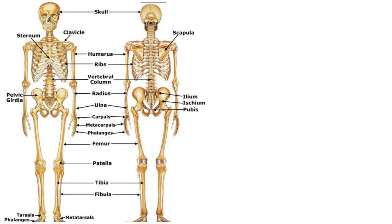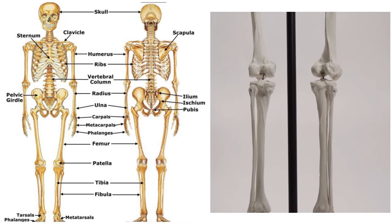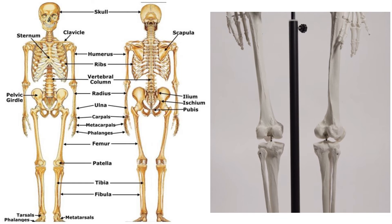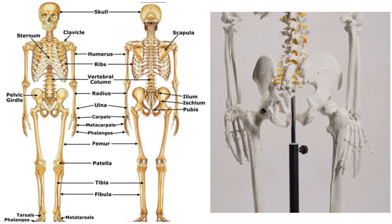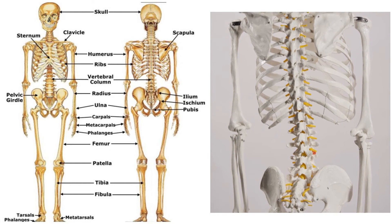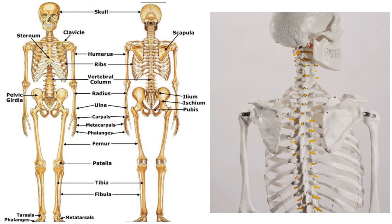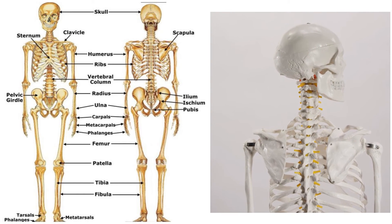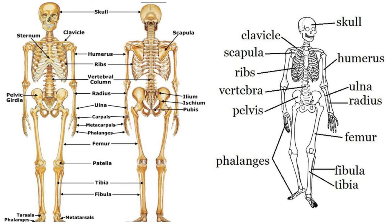A human skeleton is made up of 206 bones joined to form a framework that lets us walk upright. The largest bone is the femur (thigh bone), and the smallest is the stirrup bone inside the ear — it is only three millimeters long. Babies are born with more bones than adults because some of the bones in a baby's body eventually fuse together as they grow.